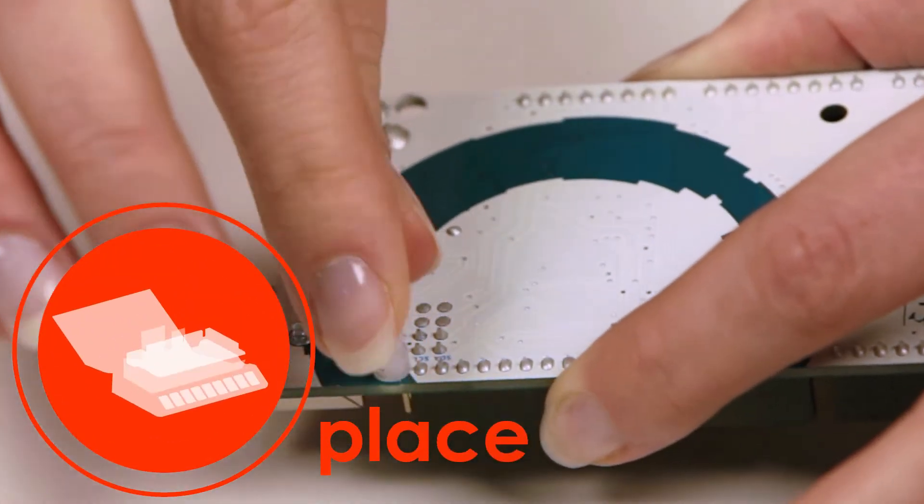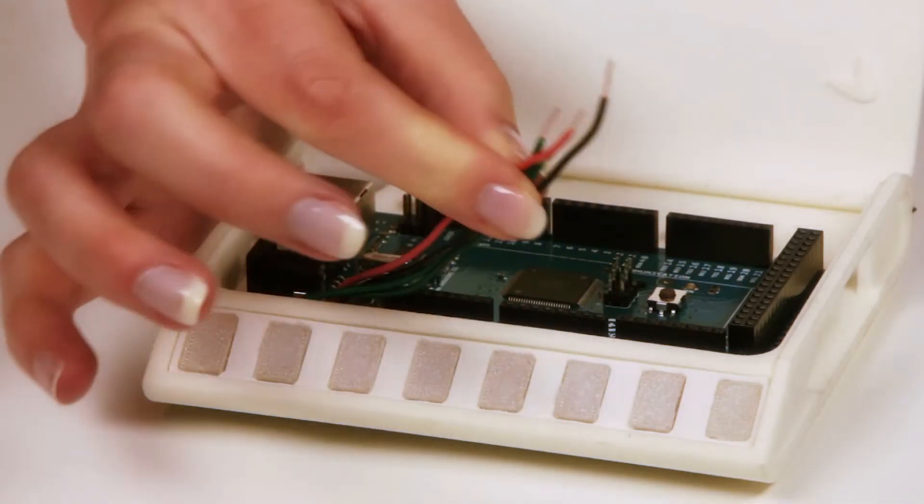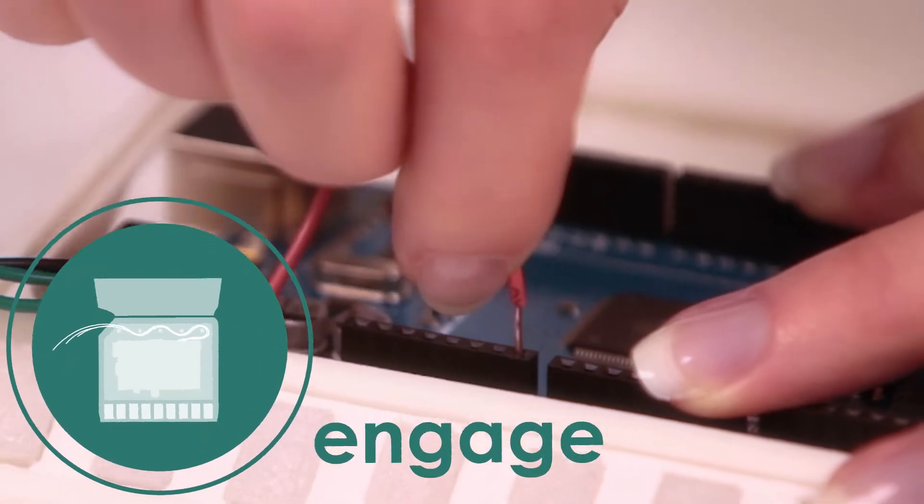Place and secure the standoffs provided, followed by the microdevice. Engage the cable harness, as well as the project wires and USB.